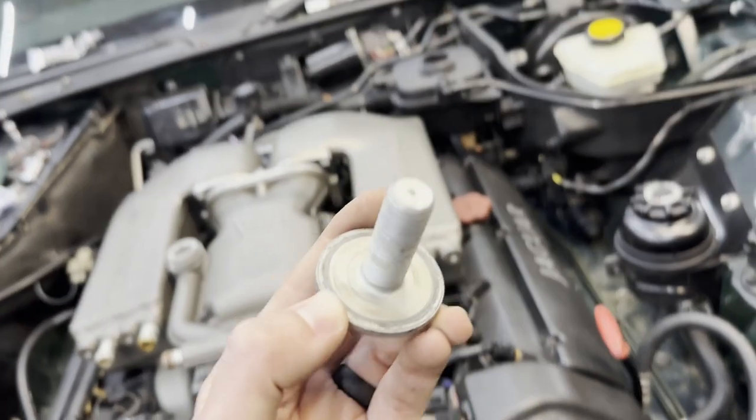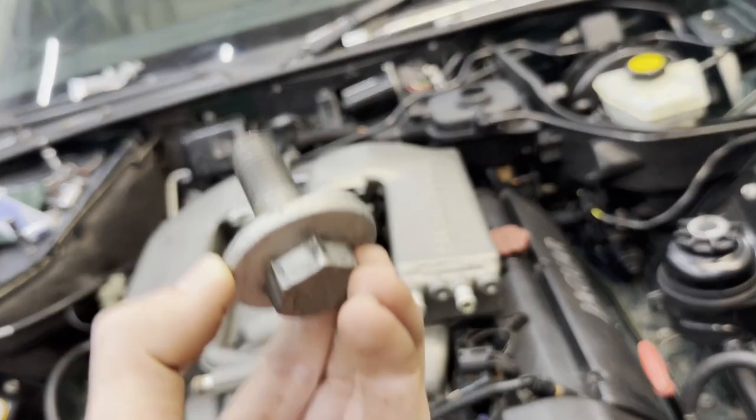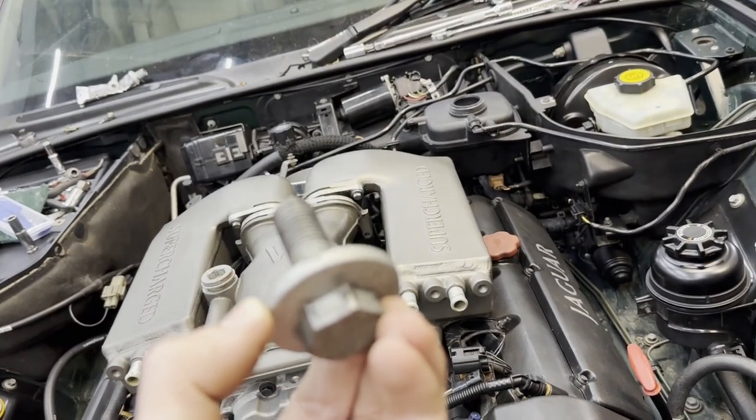Basically all we've got to do is get our thread locker on this giant bolt right here and torque it to 275 foot pounds. Actually I was slightly off — 275 is a little excessive. It looks like it's about 258 foot pounds, so 350 newton meters. That is the spec I'm finding online, so I'm going to get this thread locker on here and crank it down.